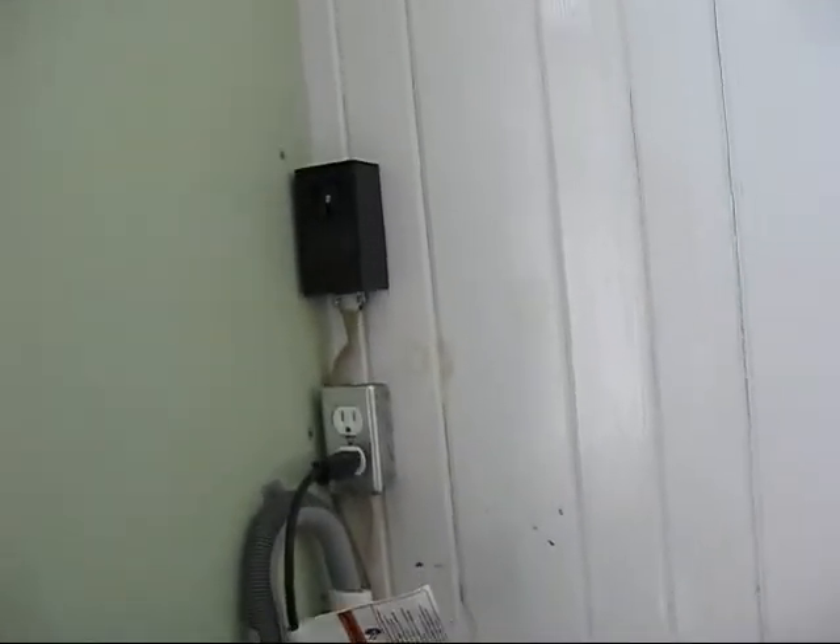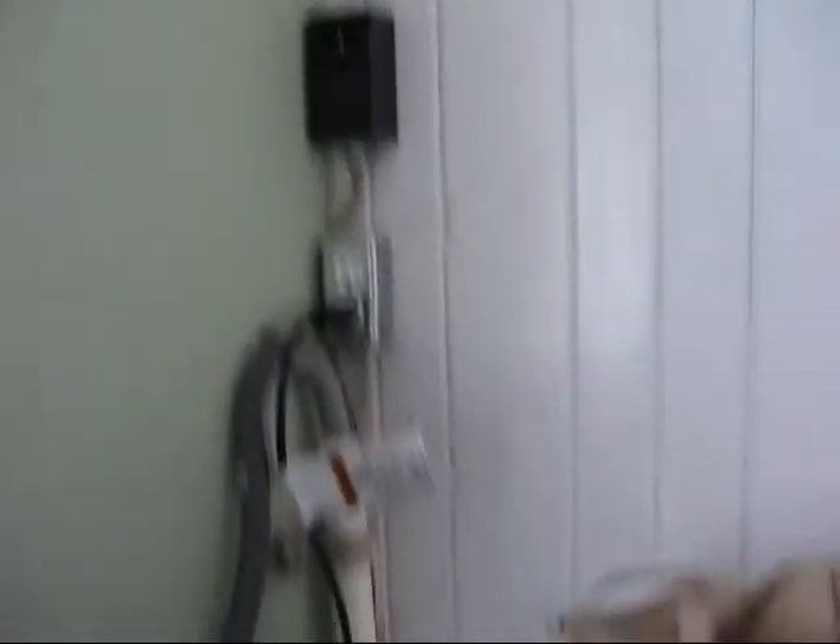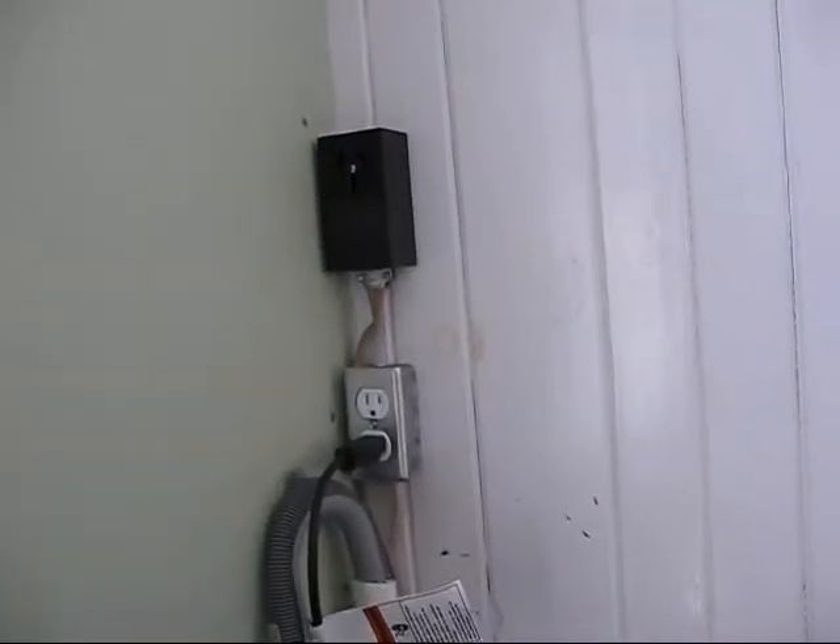I'll go ahead and wire the dryer plug, then make some measurements and cut my hole in this wall for the dryer vent to go out. First thing is to wire that — I'll go in the basement and get that done.